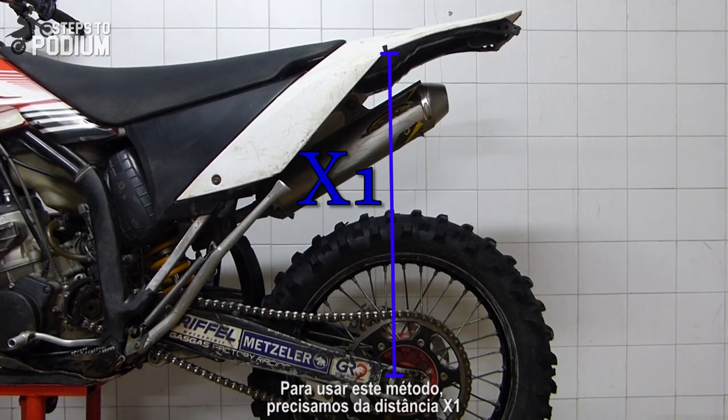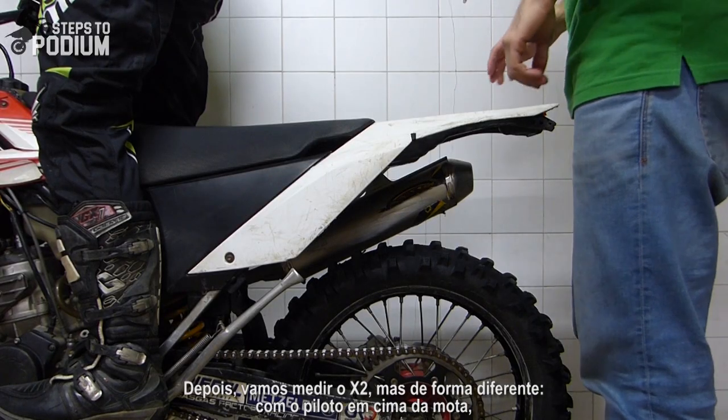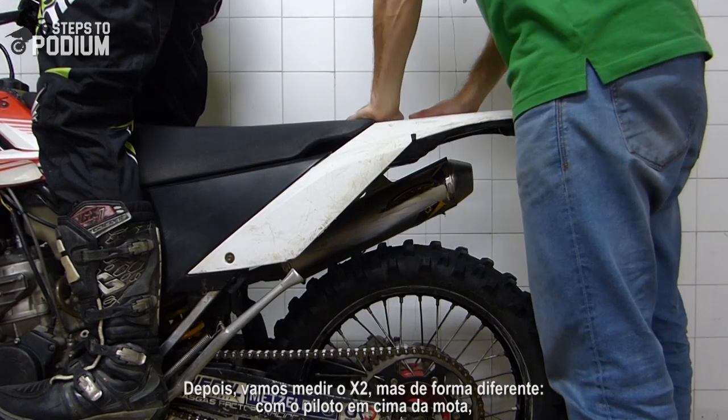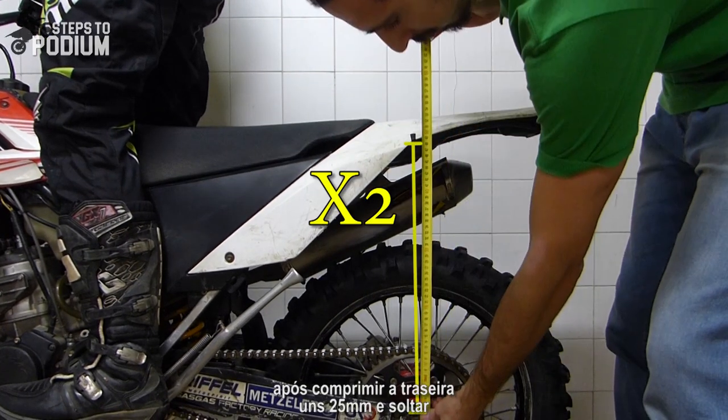For this method we'll need the X1 value as well. Then we'll measure a second X2, which is measured with a rider on the bike after compressing the suspensions about 25 millimeters and letting it go.